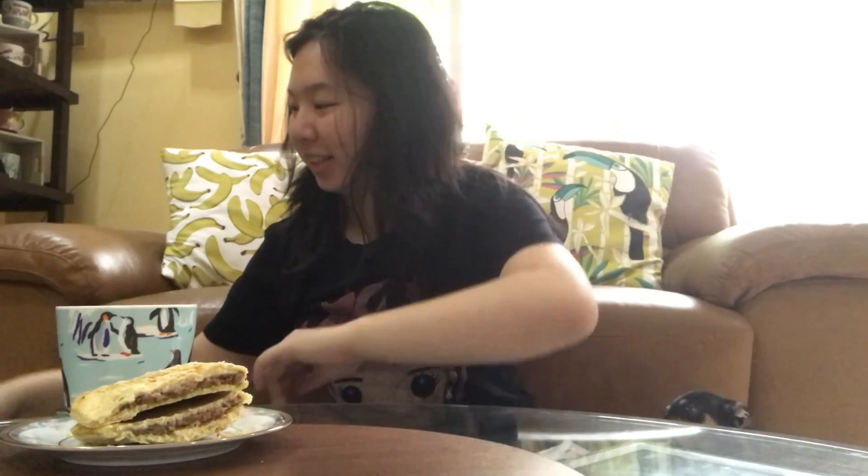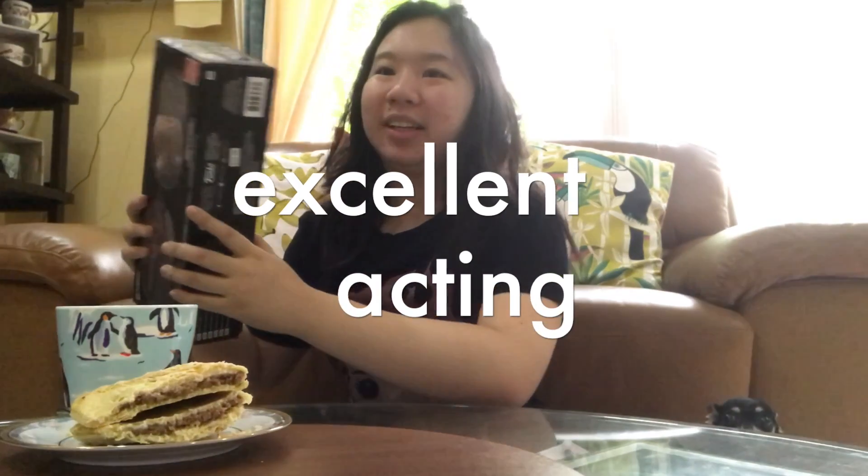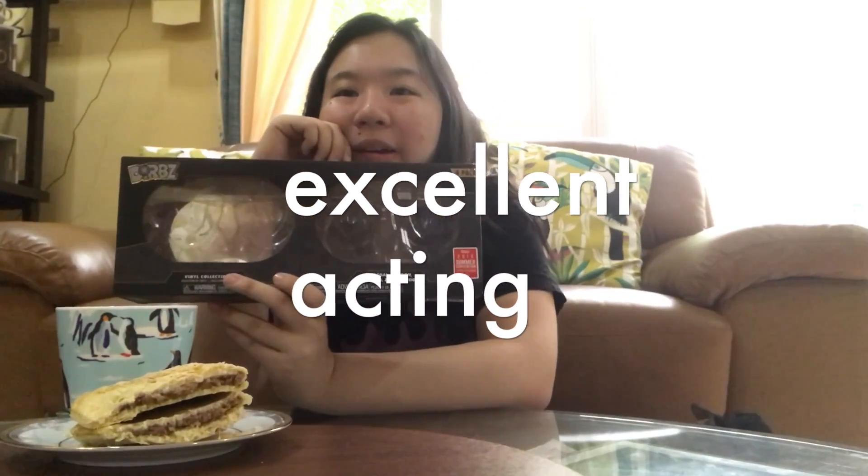Hey guys, my dog's here. So today I'm gonna be unboxing... Where are my dragons?